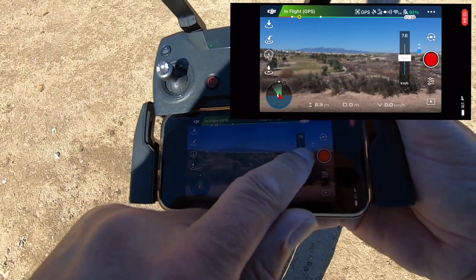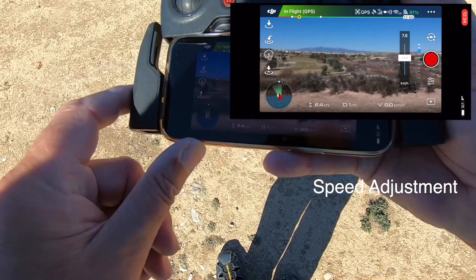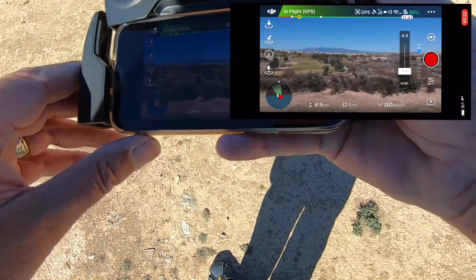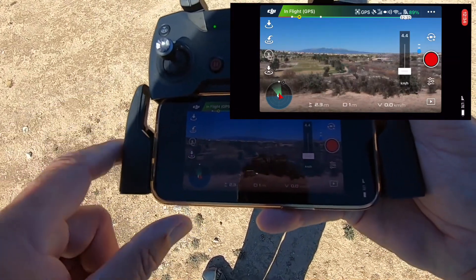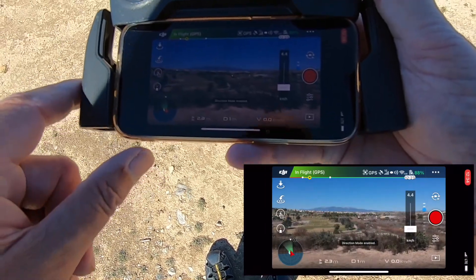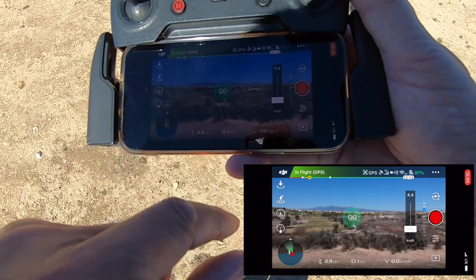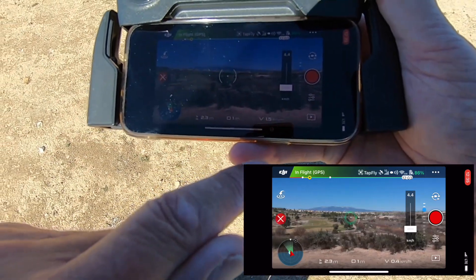On the right-hand side is the speed. I'm going to bring the speed down a little bit — so we've got about four miles per hour. On your left-hand side you see the tap-and-fly option. Right, so it's working out the land there. If I press it now where it's saying 'go', the drone will go off in that direction — there it goes.